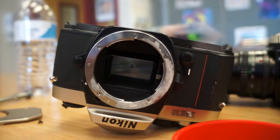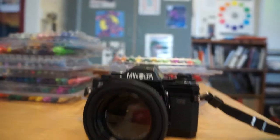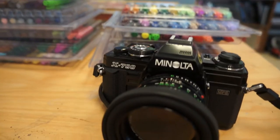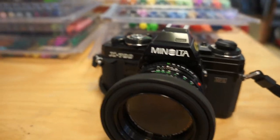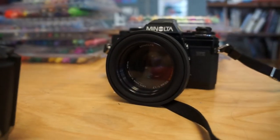But yeah, classic Nikon FM10 versus what I like — the Minolta X-700. But I guess that's just the way people make money.